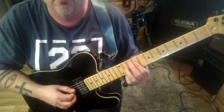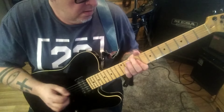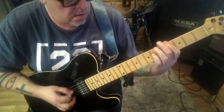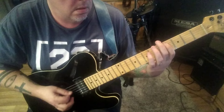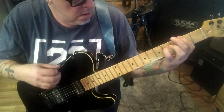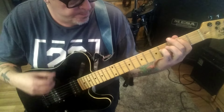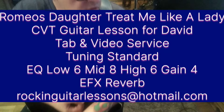Really cool little loop here. It goes... [guitar solo demonstration]. There you go. First three parts of the song.